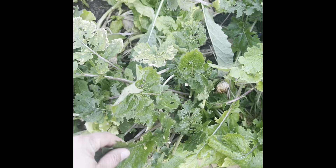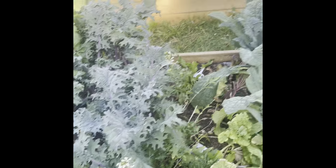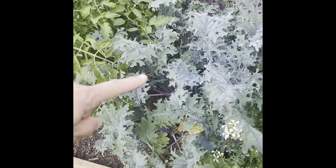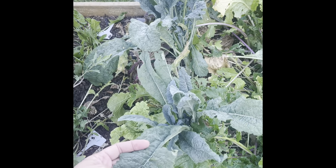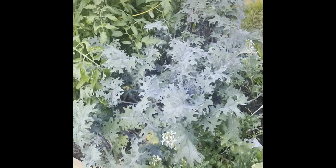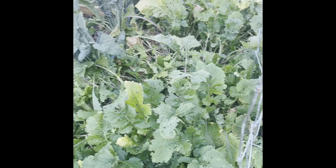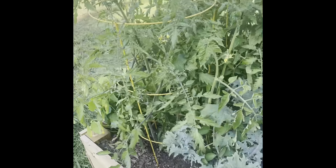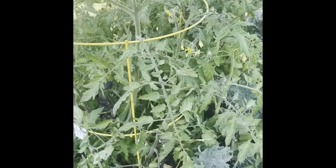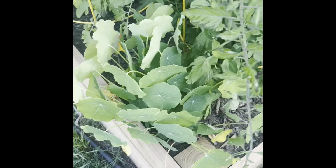I'll probably yank out the lettuces down here too. The kale looks good — this is red Russian kale, and then this is the dinosaur lacinato kale. I'll leave those because those grow really well, but all this other little stuff I'm going to yank and put something else in. There are also a couple of tomatoes down here — I always have lots of tomatoes.